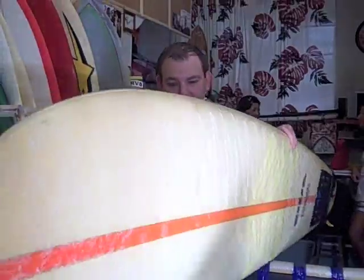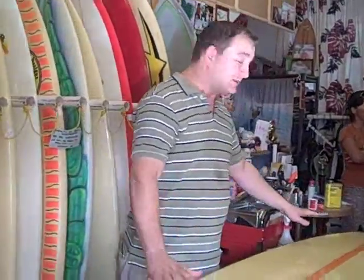Another thing you want to look for on a board when you flip it over is any really large dents, because that actually affects the riding of the board. This board you see here has no large dents in the bottom of it — it's a great secondary board.